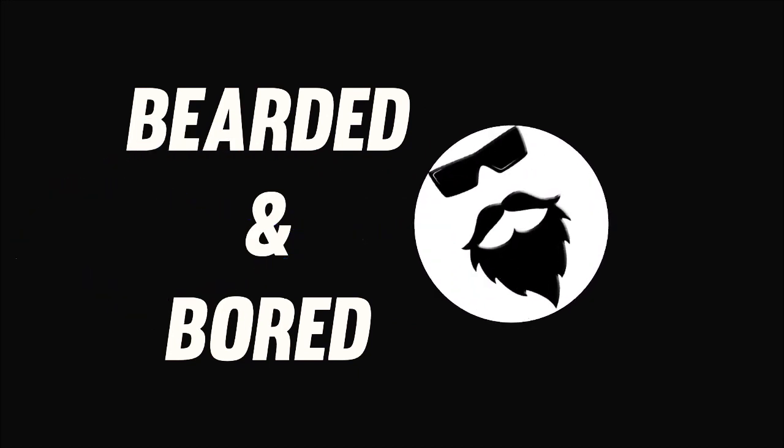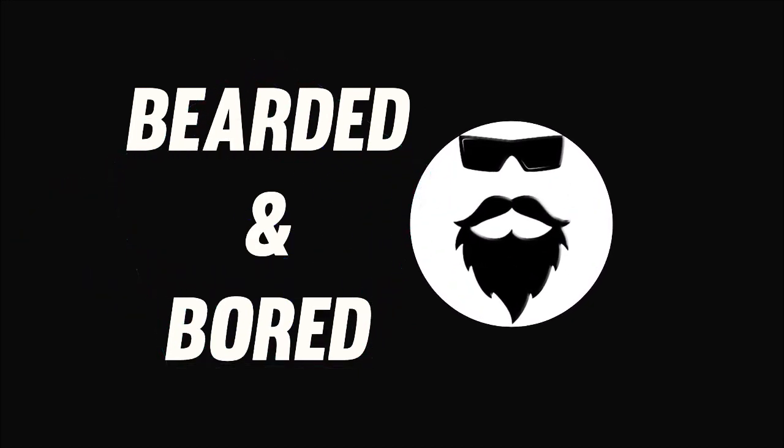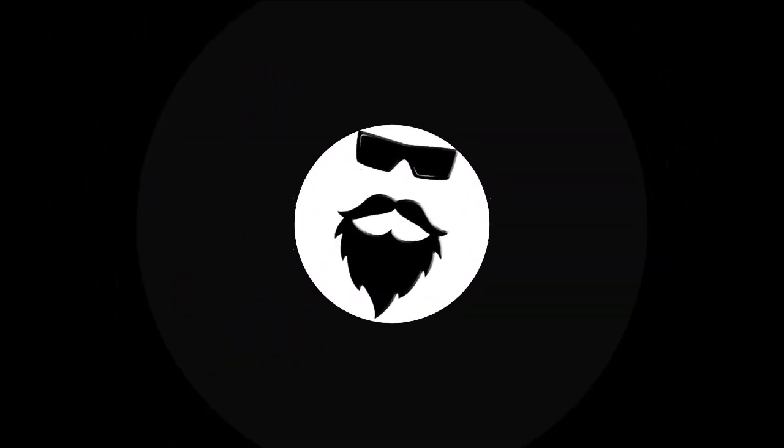I'm bearded and bored, and this is how I make ribs. Ribs, take one.